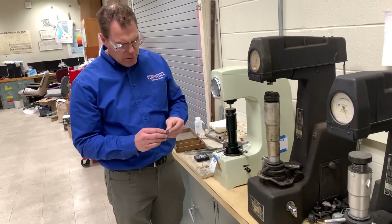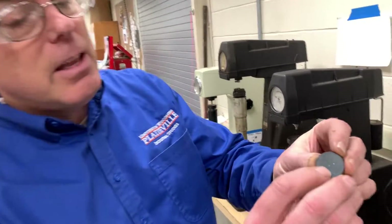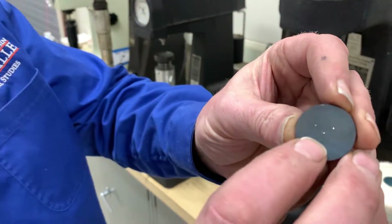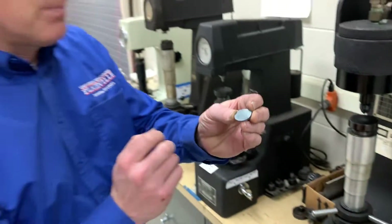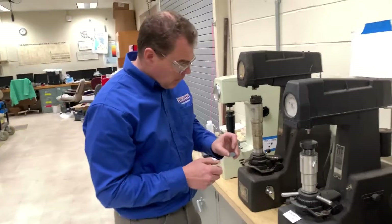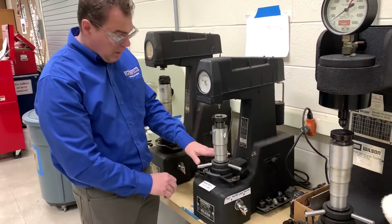One way to know a material is really soft is that the indentation will be really large. If it's a harder material, you can hardly see the indentation. So come over to this machine and get away from the other readings.